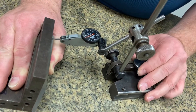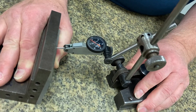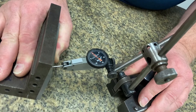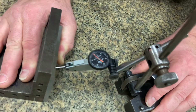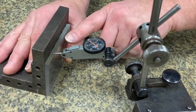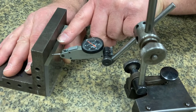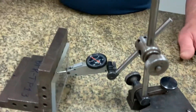I can also use this to test for parallelism by running this along that way — that's fairly parallel. But I would also run this back and forth this way to check for square as well. Now, you can't see squareness as much on this because I have a much, much smaller surface here that I'm checking for square to the side, so let me grab a different piece just to kind of show you this.